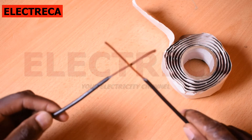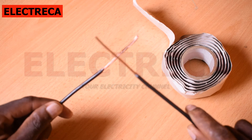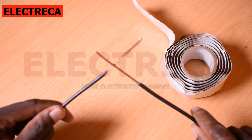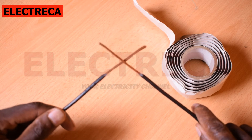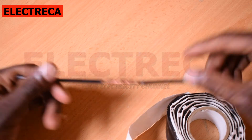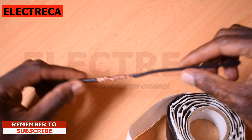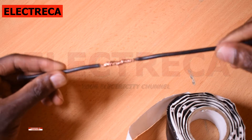This is what we are going to use — this waterproof tape — and I'll show you how to apply it. I won't join this cable on camera because I've already done a video on joining these cables. I'll link it in the description if you can't find it in the card. Here is our joint already made.